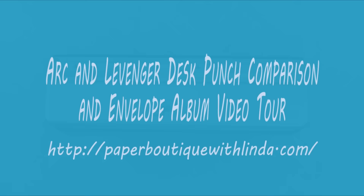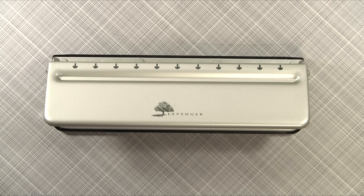Hi, I'm Linda from PaperBoutiqueWithLinda.com. My goal is to find the perfect punch system and I want to share my research with you.